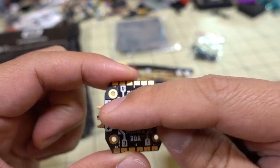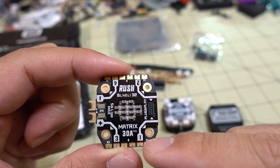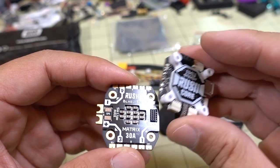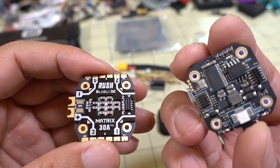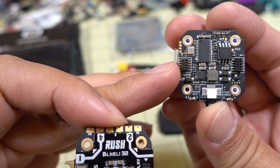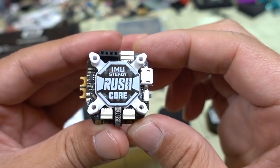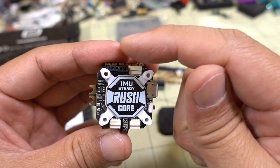It looks like the battery lead goes out to the left. If this is forward, then motor 1 is here, motor 2 is here, 3 is here, 4 is here — kind of interesting, kind of different. I'm orienting this based on the flight controller, and based on the pins it looks like the front of the stack should be over here.